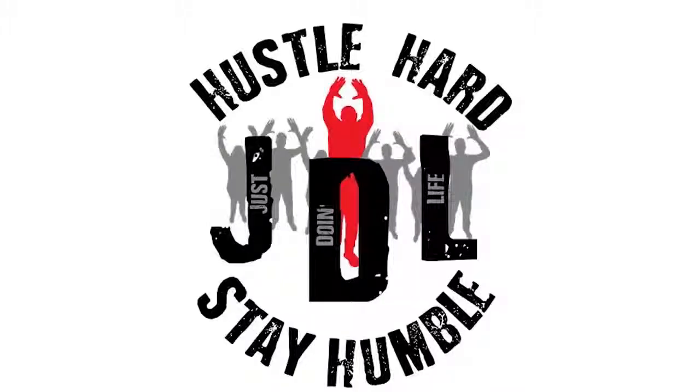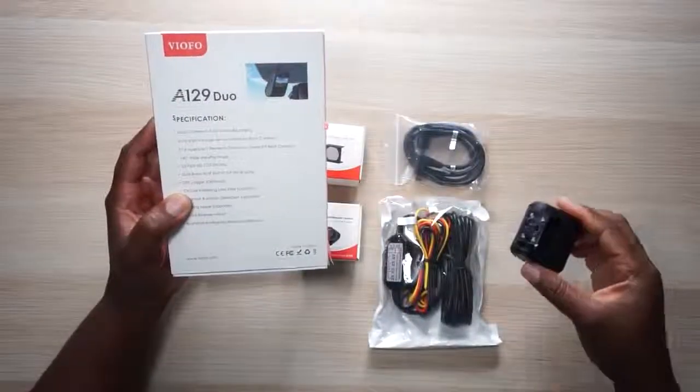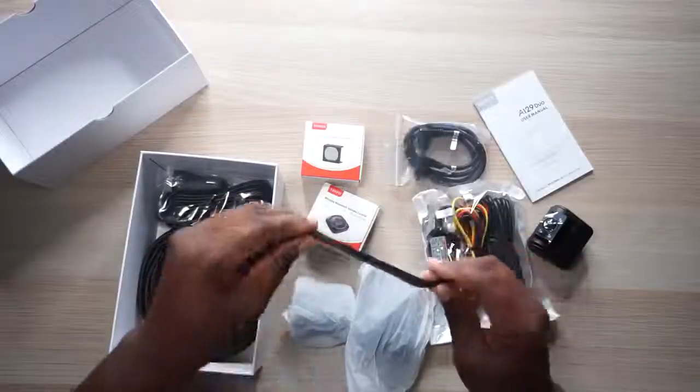Today we're opening up the A129 Duo dual-channel Wi-Fi dash cam by Viofo. I'm kind of excited about this dash cam because there's a lot of stuff here I've never seen in a dash cam before. It has a front camera but also a rear camera that goes in your back dashboard so you can capture cars coming behind you. And I've got a little surprise here — this is the A129 Duo IR, an in-car camera for all you Uber and Lyft drivers out there.